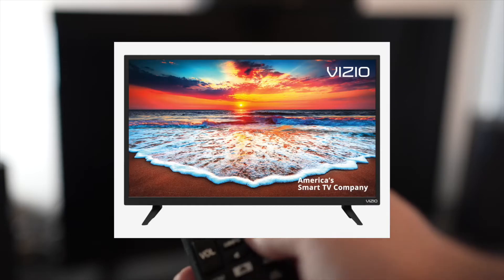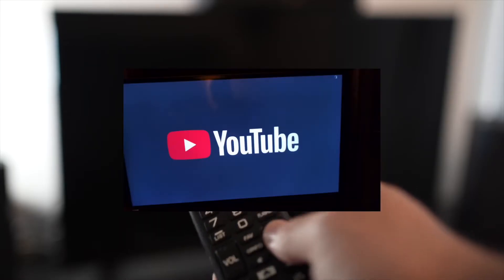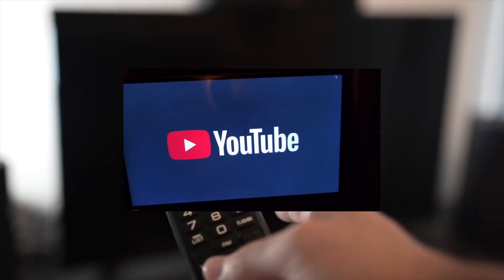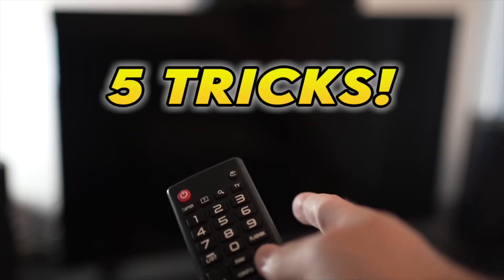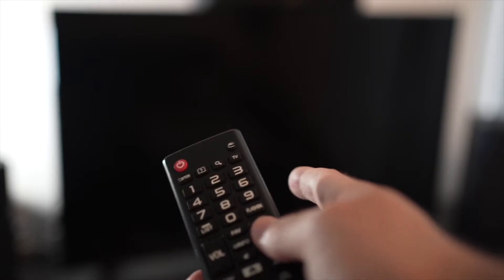In this video I'll show you how to fix the YouTube app having problems with your Vizio TV. If the YouTube app doesn't even load, or everything lags and it's hard to control, I'll show you 5 tricks that you can try in just a few seconds to solve this problem. Let's start with the first one.